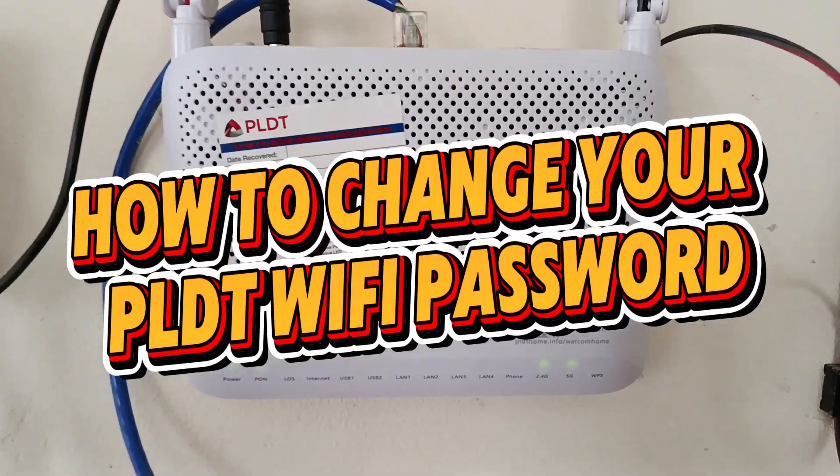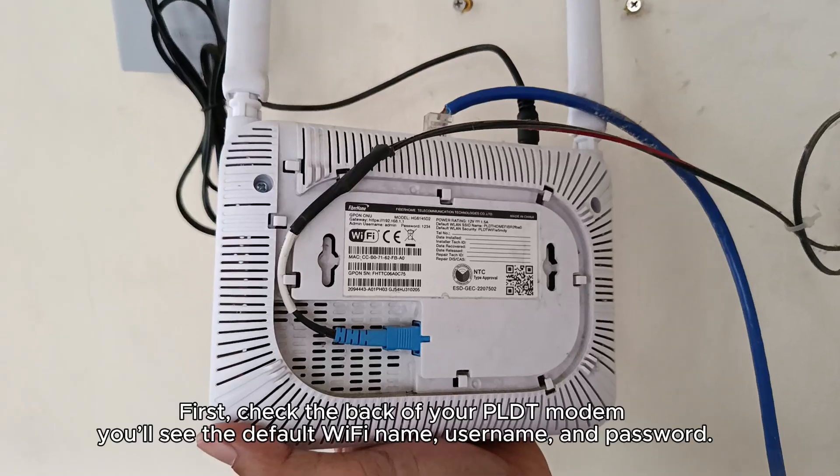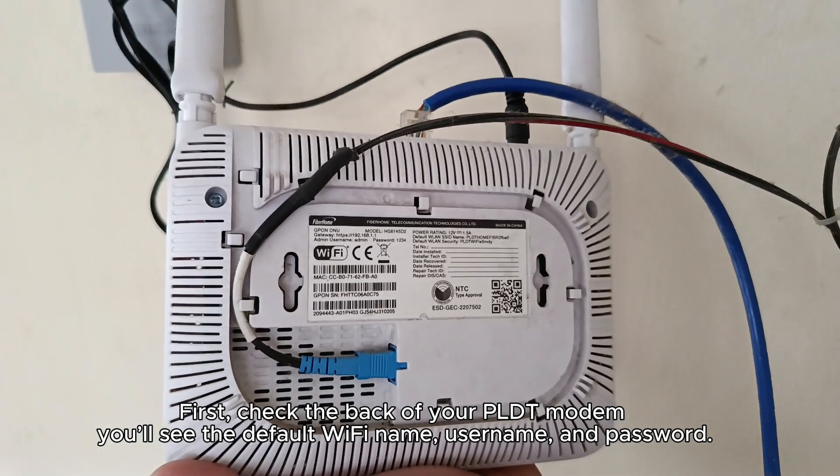How to change your PLDT Wi-Fi password. First, check the back of your PLDT modem. You'll see the default Wi-Fi name, username, and password.